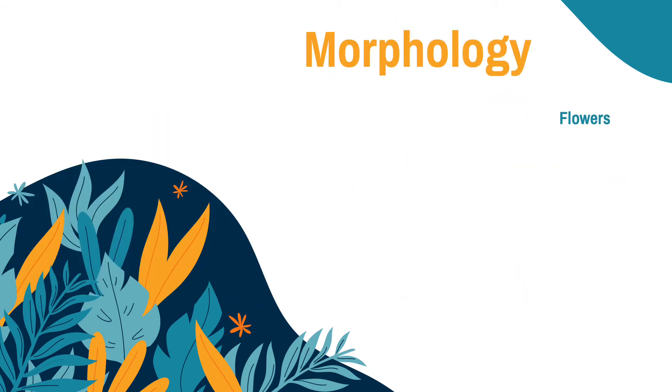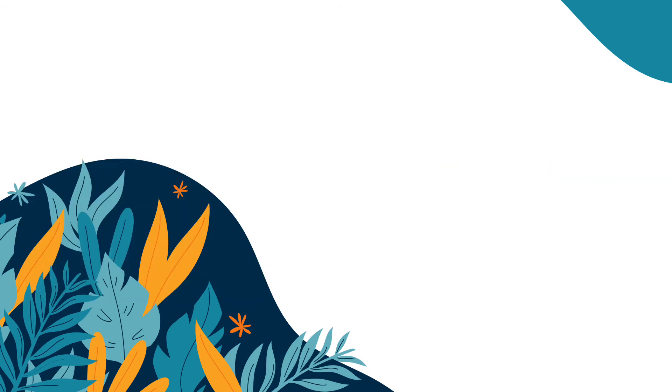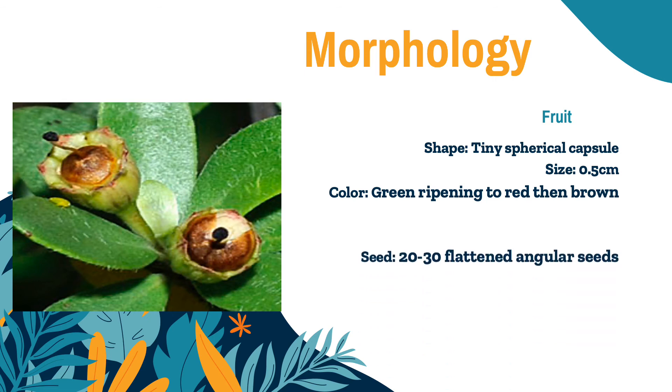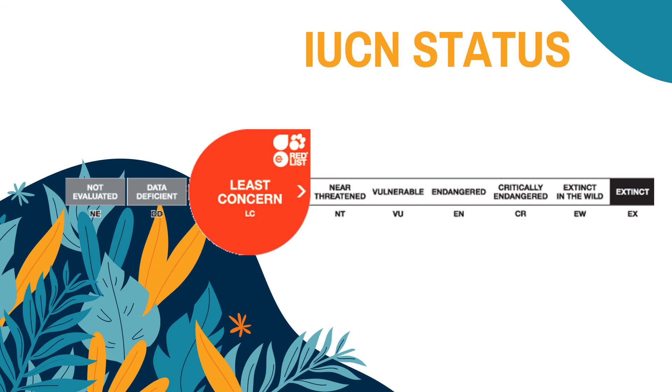The next one are the flowers. As you can see in the picture, they are 1 centimeter thick with 6 white delicate petals. Lastly, the fruit that it bears: it has a tiny spherical capsule, about 0.5 centimeters in size. It is green, ripening to red, then turning brown. Inside, there are 20 to 30 flattened angular seeds. The IUCN status of this species was tagged as least concerned and is part of the red list.